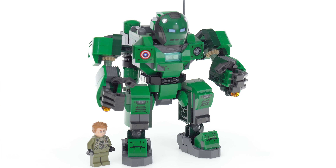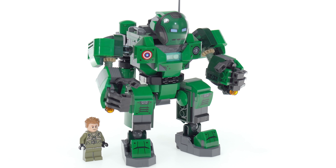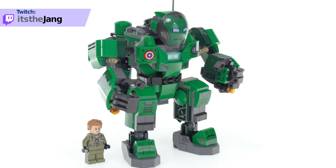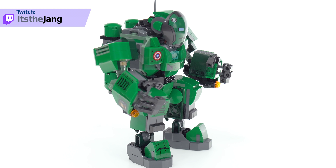The size is definitely wrong — it is way, way oversized, but not as bad as the Ironmonger, at least. The Ironmonger is just ridiculous. But at least this looks pretty good to me.